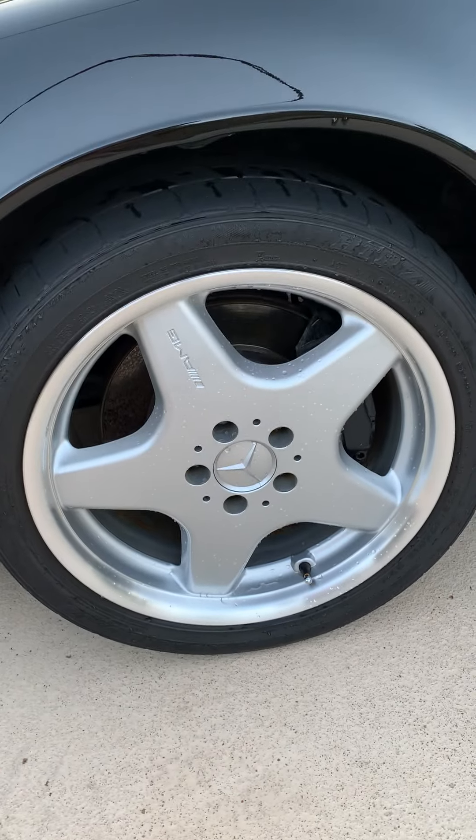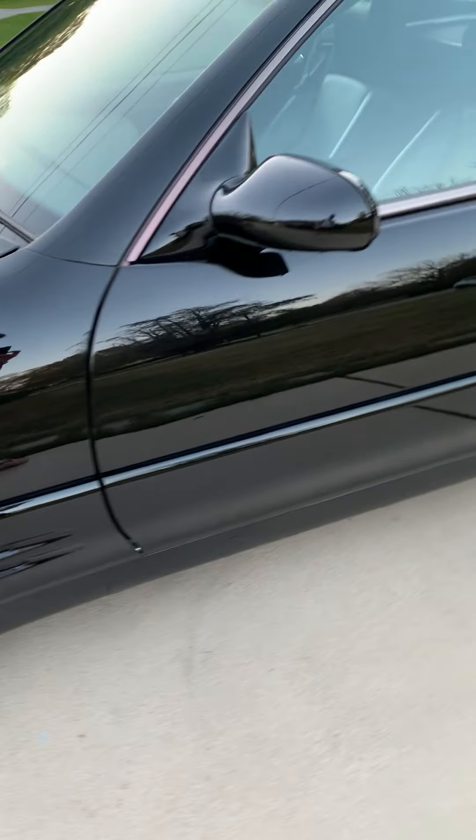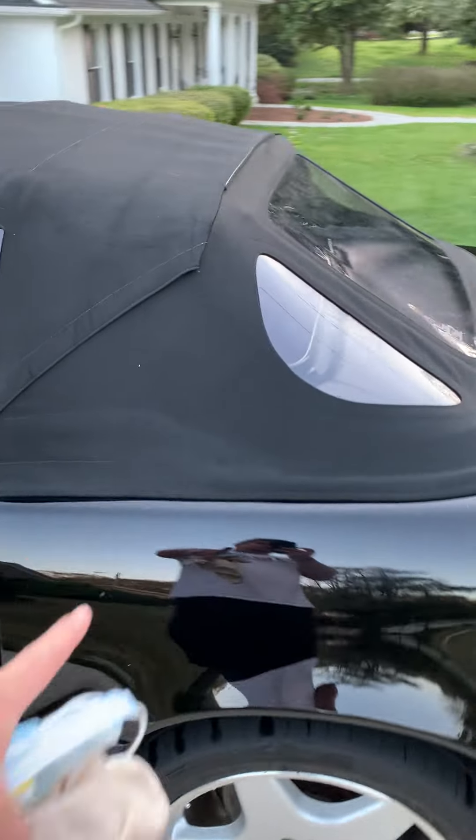This is our R129. It's a 2000. Got the AMG wheels on there. I just washed it, so got a little water left.